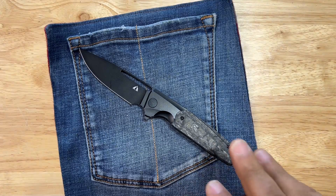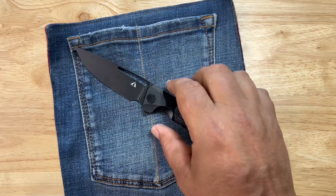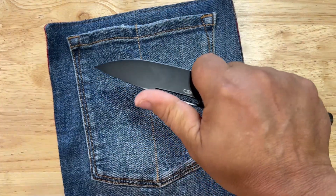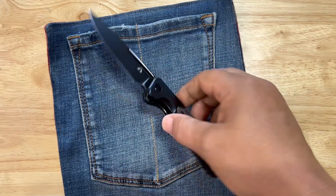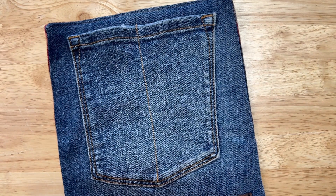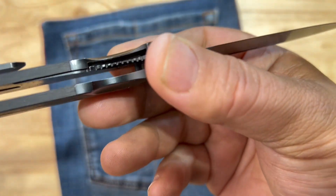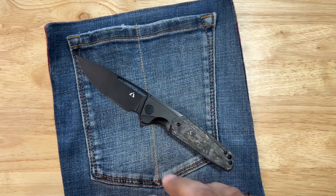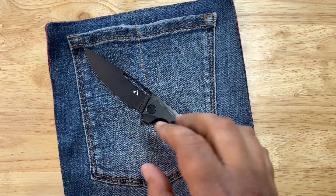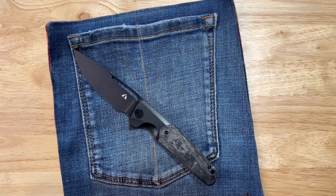Let's talk about price — $298, almost $300. It is a large knife, not small by any means. Almost a four-inch blade, you're getting titanium, M390, beautiful carbon fiber. There is milling on the inside as well. It's not as heavy as the Giant Mouse I just reviewed — that one's 4.3 ounces, this is 4.55. They're pretty close but this one's a lot bigger.